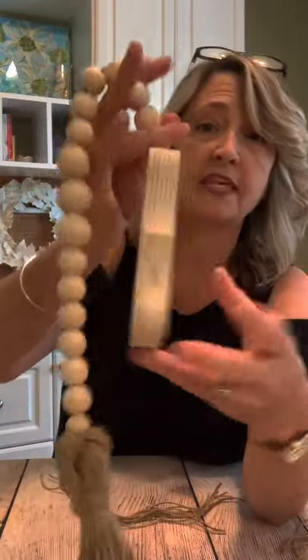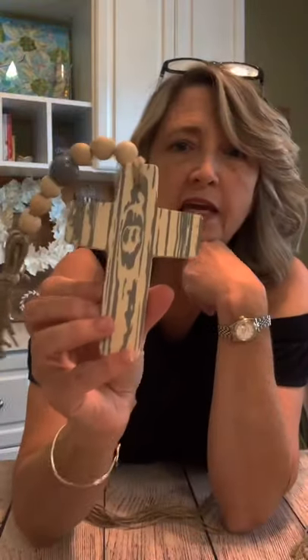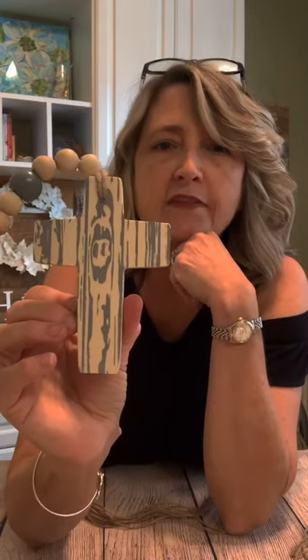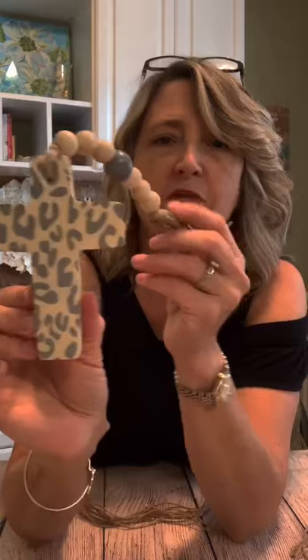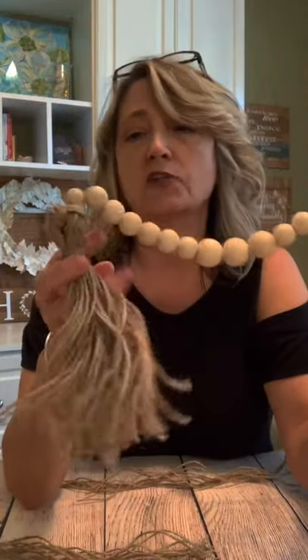You can get these little chunky pieces of wood at Dollar Tree. Here's one that I did this week — we stenciled one side with wood and one side with a leopard in gray, and then I just put one little bead on there in gray. You can make these so super affordably.